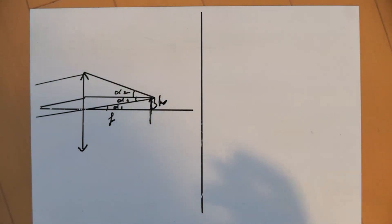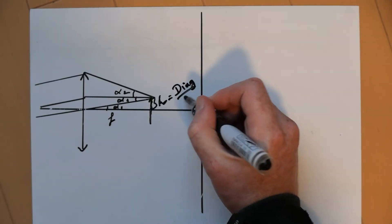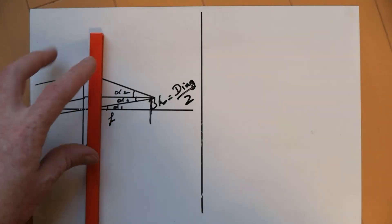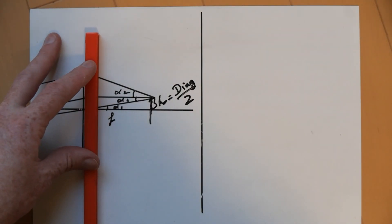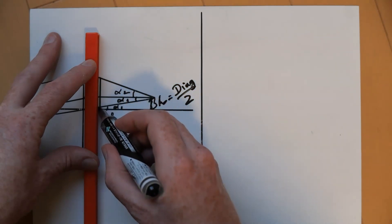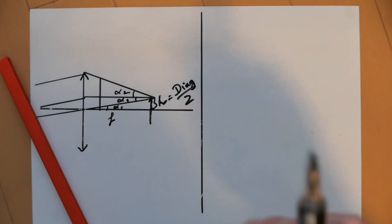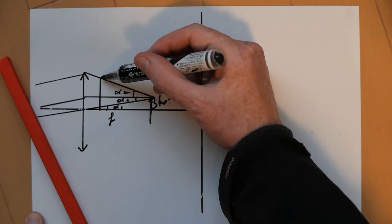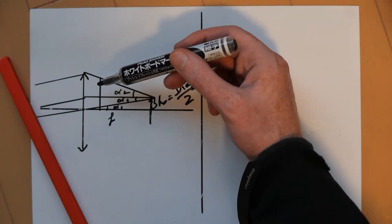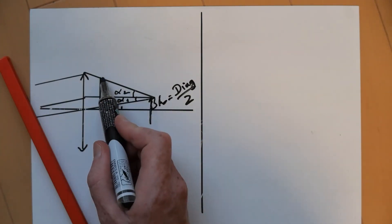Now we can add a filter here. We know that the sensor height H is really half of the diagonal, so diagonal over 2. Then we have the filter itself — let's say we have a filter that's some distance from the sensor. We want it to be at least as tall as this light ray here, otherwise we'll get vignetting because the filter doesn't cover all of the light rays from the lens.